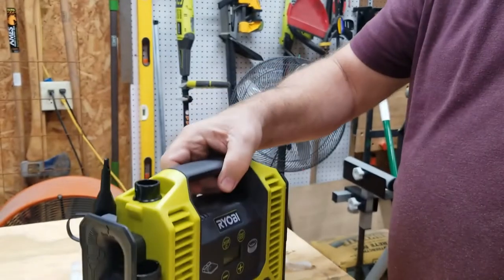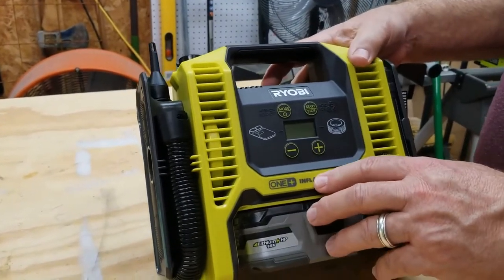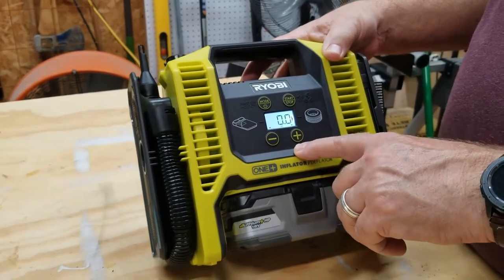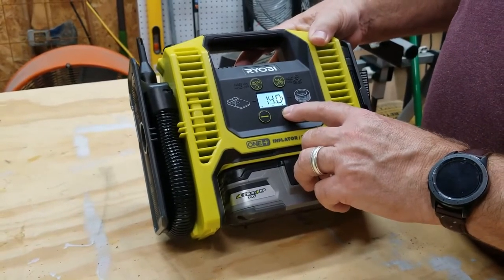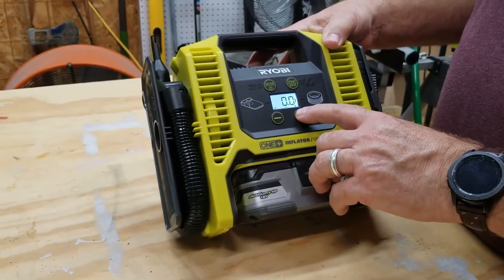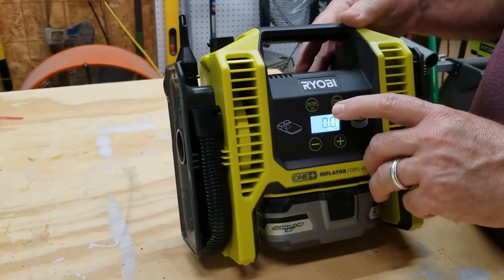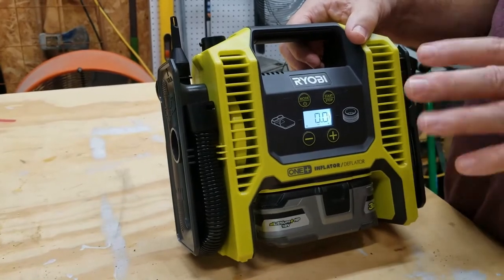One of the main things I wanted to show you is the battery inserts through the bottom. On the front of the inflator you have the mode button — push and hold it to power it on. On the bottom you have minus and plus buttons. You can set how many pounds of pressure you want to inflate a tire to. If a tire is down five pounds, you set it to five pounds, hit the start button, and when it reaches that five-pound limit it will automatically cut itself off. That's a really neat feature.